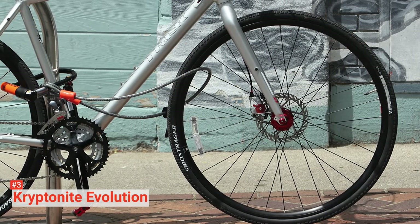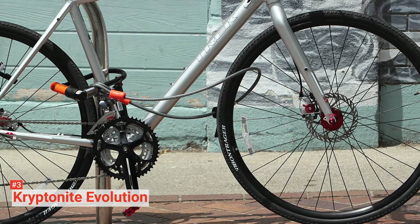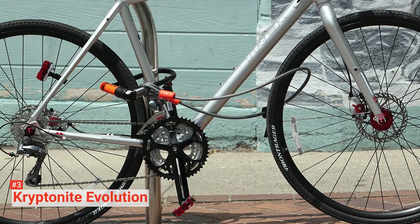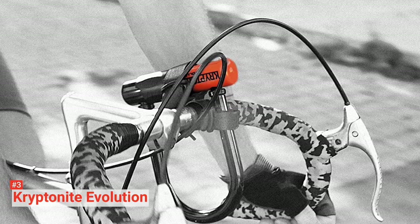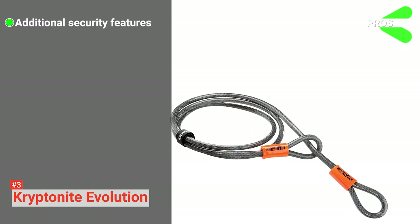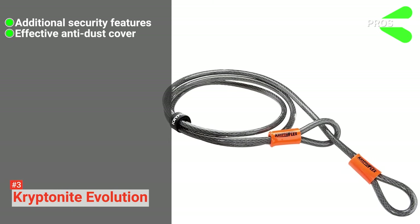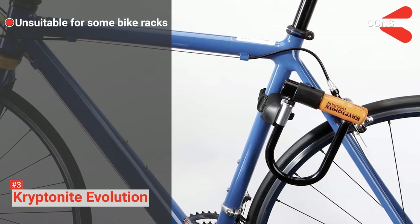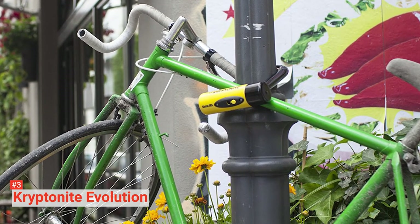The FlexFrame U-Bracket that comes with this unit allows for convenient transport, while the anti-rattle bumpers reduce noise while you cycle. Once you buy this bike lock, ensure to register it on Kryptonite's official website to activate the anti-theft protection. Register the keys and Kryptonite will send you two replacement keys if you ever lose them. Its pros are: the U-Lock secures the frame while the dual-loop cable secures the wheel and accessories, it has a rotating anti-dust cover, and a double deadbolt to prevent twist attacks. However, it does not fit all types of bike rack. The Kryptonite Evolution is ideal for anyone looking for a lock to keep their bike safe while they are gone for hours.